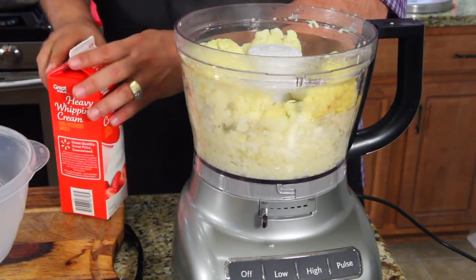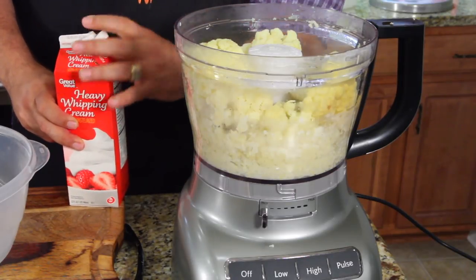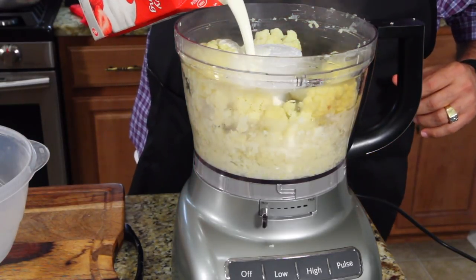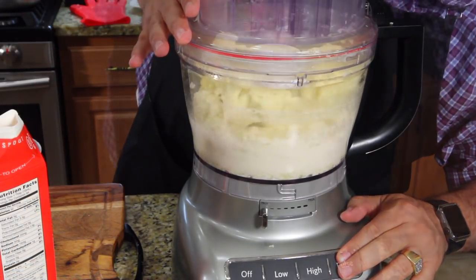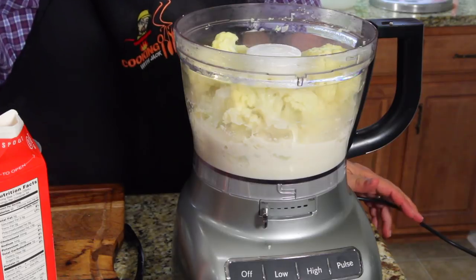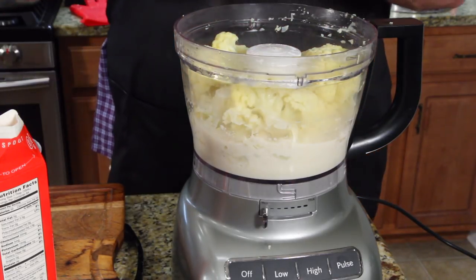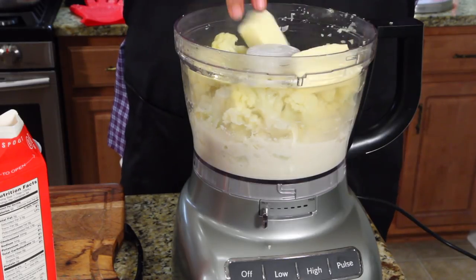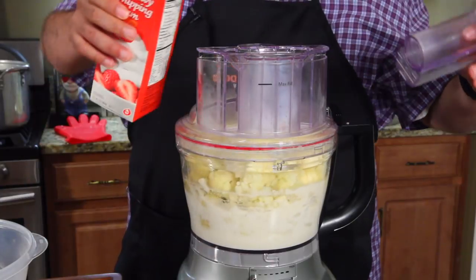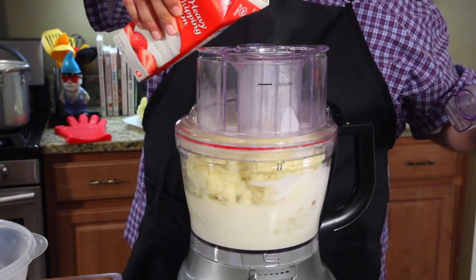Let's put some cream in there to help out the process. Might as well throw some butter in there too — it's nice and hot, get that melting. A little bit here, a little bit there. The cool part is I can pull out the top here and just pour some in to help it along.